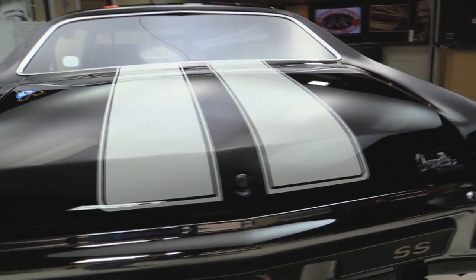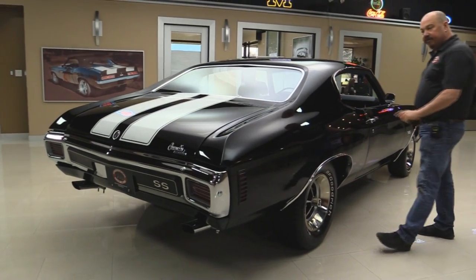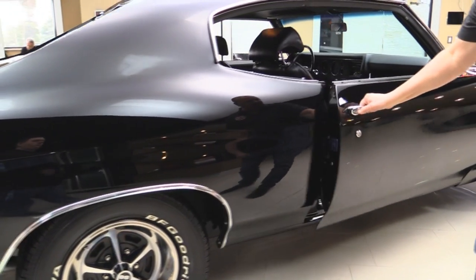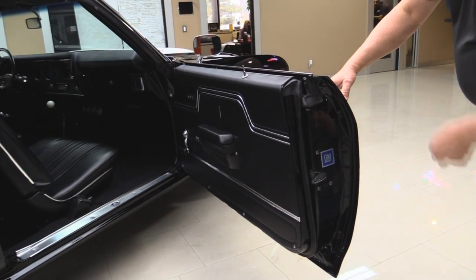Now look down the side of it. Look at the reflections — look how nice and straight that paint job is. They put a lot of hours blocking this thing. The door fits nice and flush to the quarter also. This jam is also nicely painted.